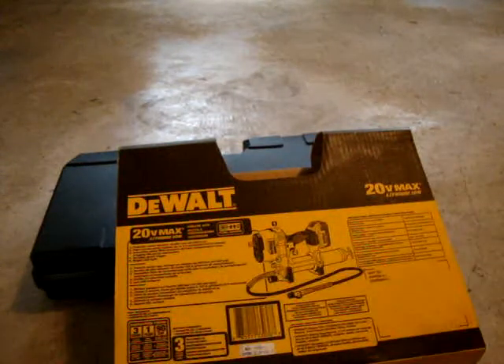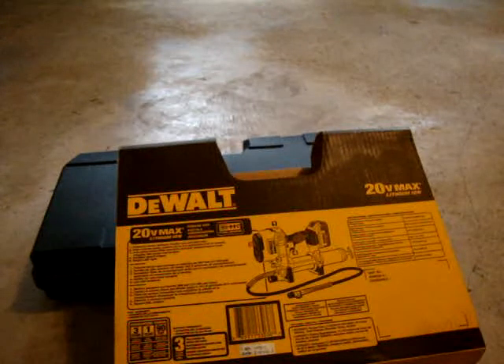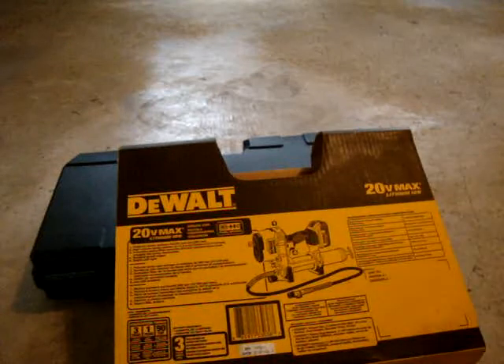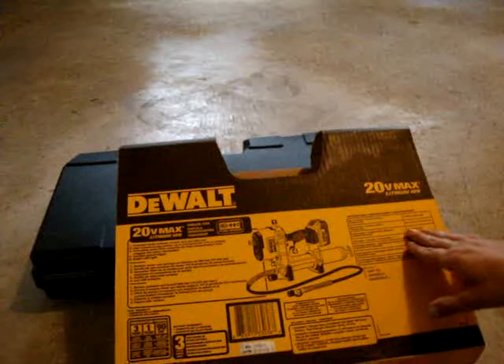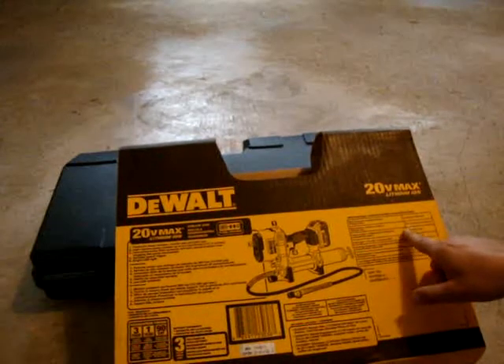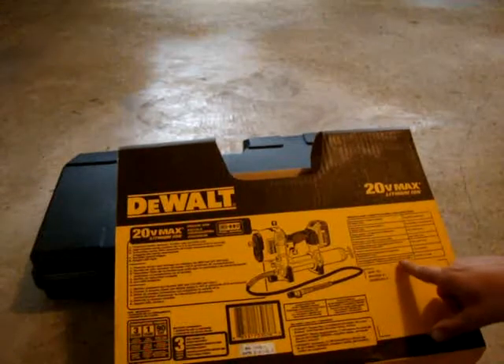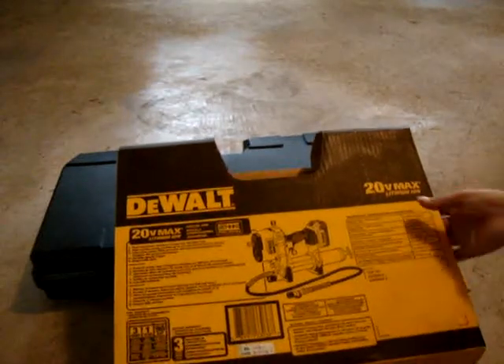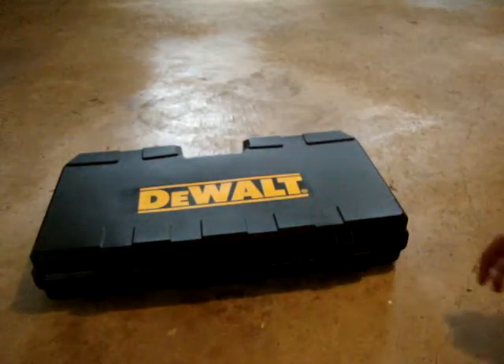It says powerful motor. The pressure is 10,000 — 10,000 PSI, or whatever. I do like that it has a 42-inch hose, which is about three and a half feet. You can use this with cartridges or fill it up in bulk.